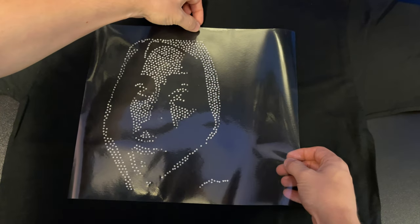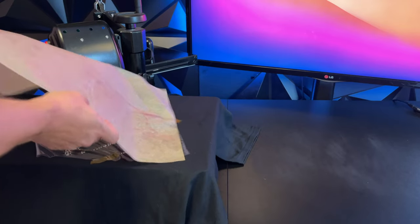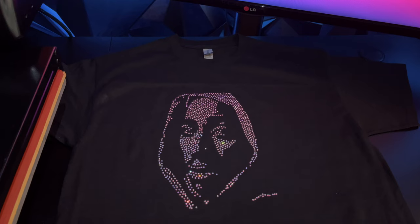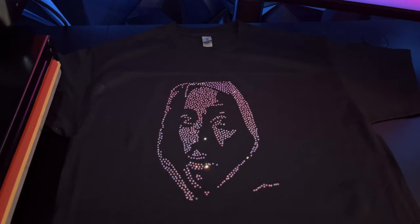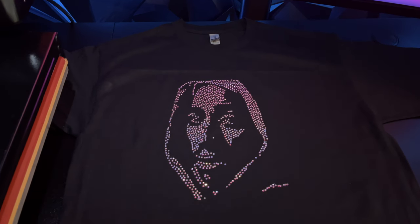We take our clear vinyl adhesive sheet, align it on the t-shirt, tape it up, and press for 30 seconds. We then let the shirt cool off and peel, and the shirt is done. This shirt took around a dollar worth of rhinestones and costs under $4 to make — you can easily sell t-shirts like this for $15 to $20.